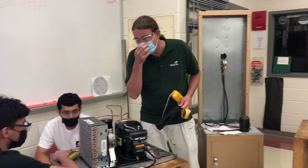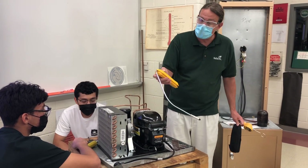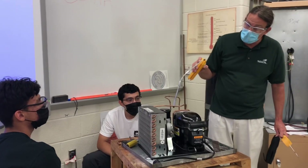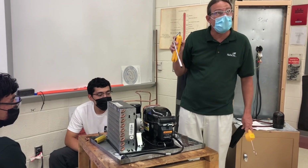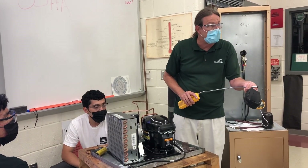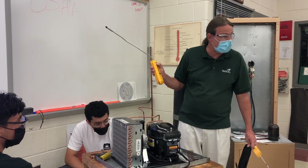We're using 134A for this. You can use R22 for R22 systems. This leak detector's sensor picks up substances other than air, other than oxygen and nitrogen. When it comes in contact with refrigerant, there'll be a tone change — it almost sounds like a video game.